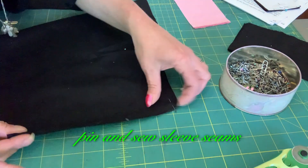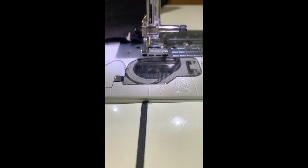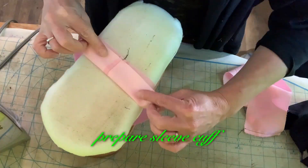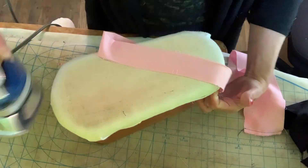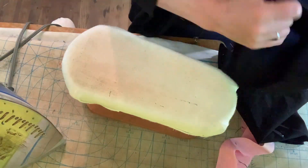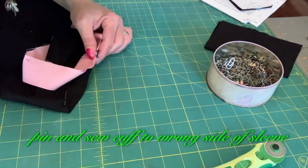Pin and sew sleeve seams. Prepare sleeve cuff. Pin sleeve cuff. Pin and sew cuff to wrong side of sleeve.